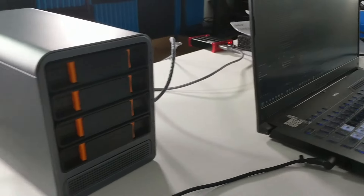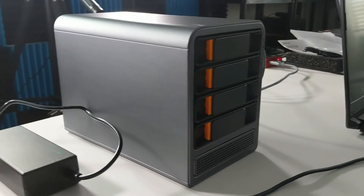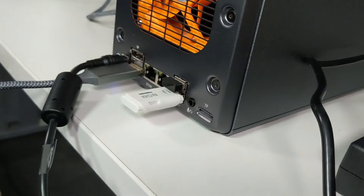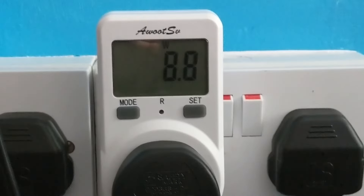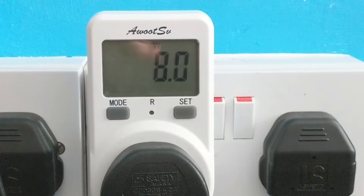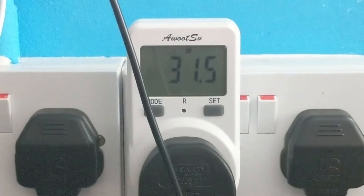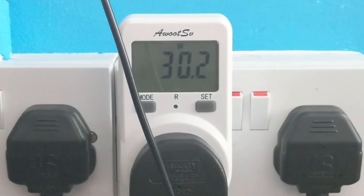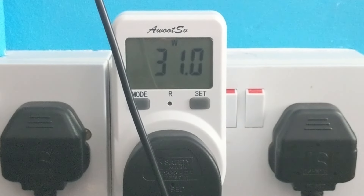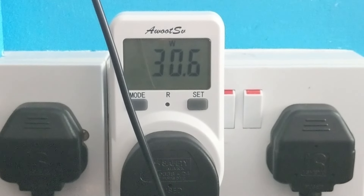Power consumption numbers were really good as well. The N305 already has a very low TDP, and that played out well here. With the system in complete idle and hard drive hibernation, we saw between 7.9 and 9 watts. When we had all drives spinning and the CPU at 40–50%, that went up to 30–35 watts during active use — not terrible numbers for a four-bay NAS.